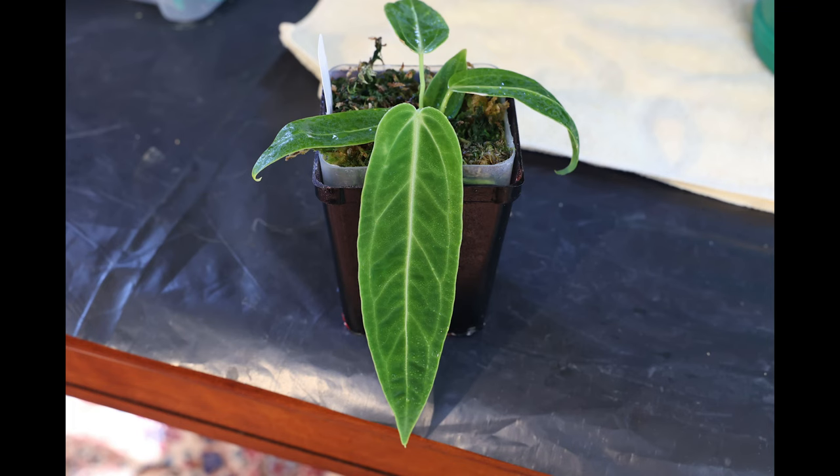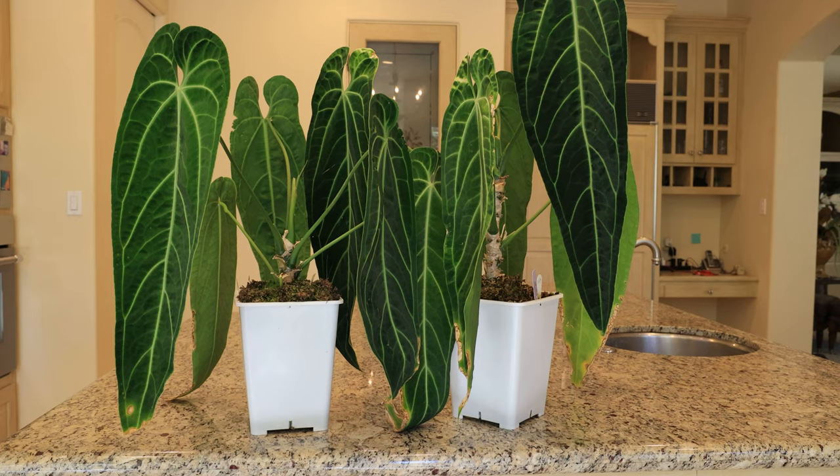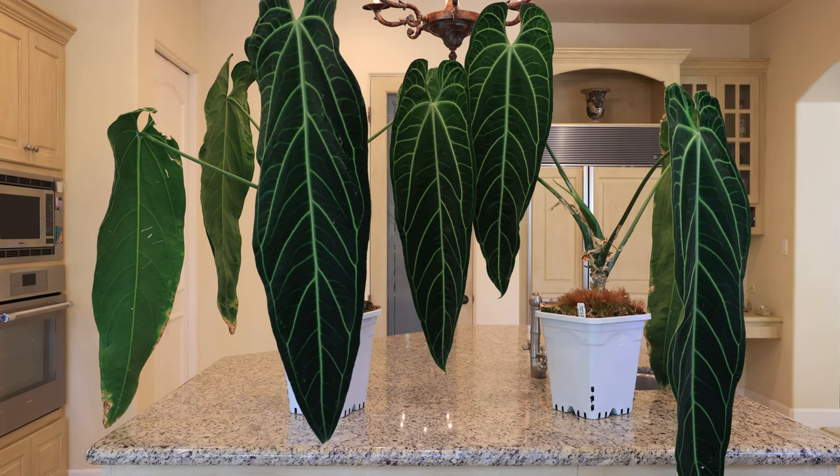Here's a picture of a queen I received two years ago. You can see how small it is. And here's some video of the same plant. Here are the same two queens last year growing in one gallon pots. And here they are today — as you can see, much larger than last year.